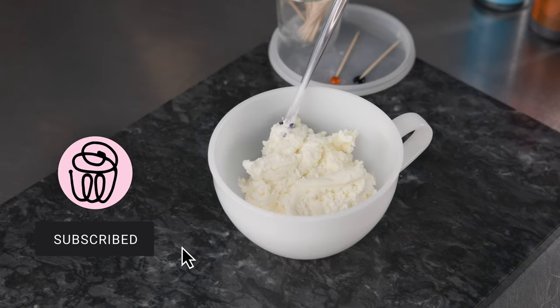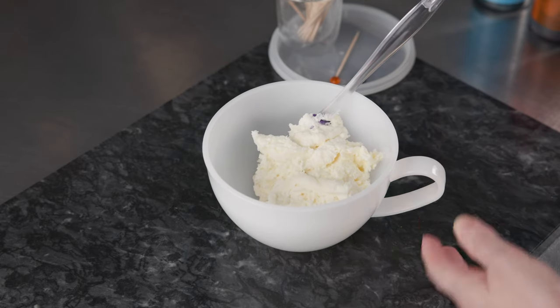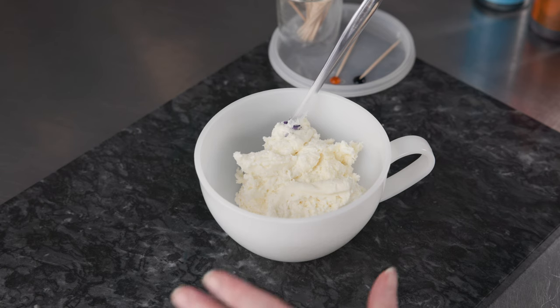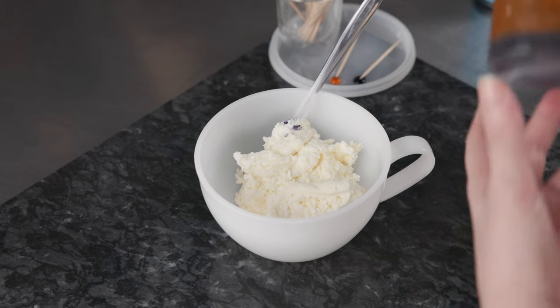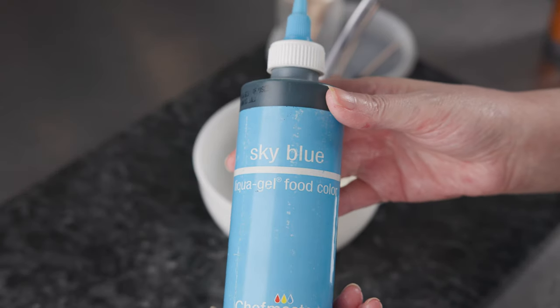Let's get started by making our colors. We're using all American-style buttercream, and we're going to make three colors. The first one is going to be the orange for the petals, and then two more with a lot less because they're just for some small details. We're going to use the following three liquid gel colors: lemon yellow, sunset orange, and sky blue.